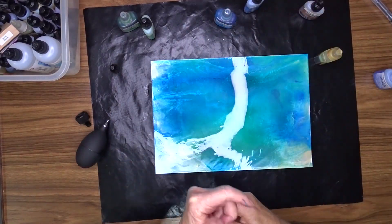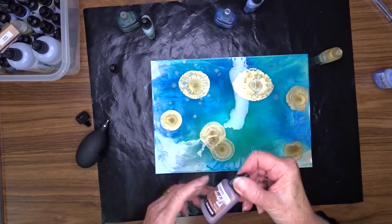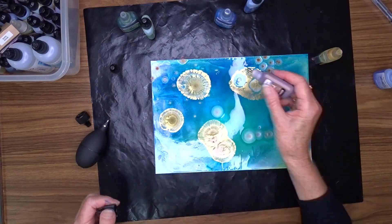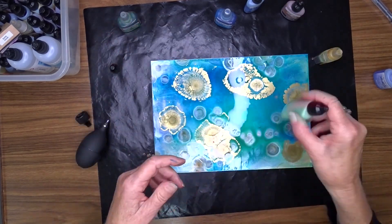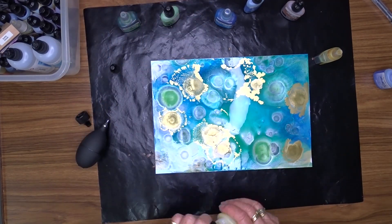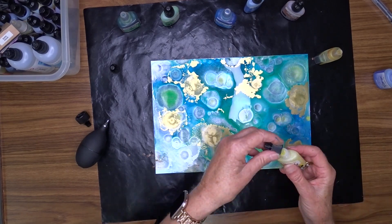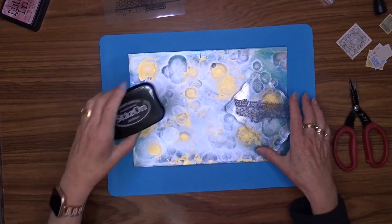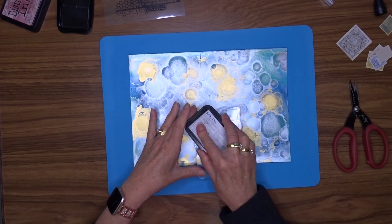Now I have a background coverage, I'm going to add drops of color to add some interest. The colors I've used are pearl (which is a white), sapphire, citrus, lime green shimmer, gold metallic, brass shimmer, lemon yellow shimmer, and rolling waters metallic. I set that aside to dry overnight and this is what I have now.